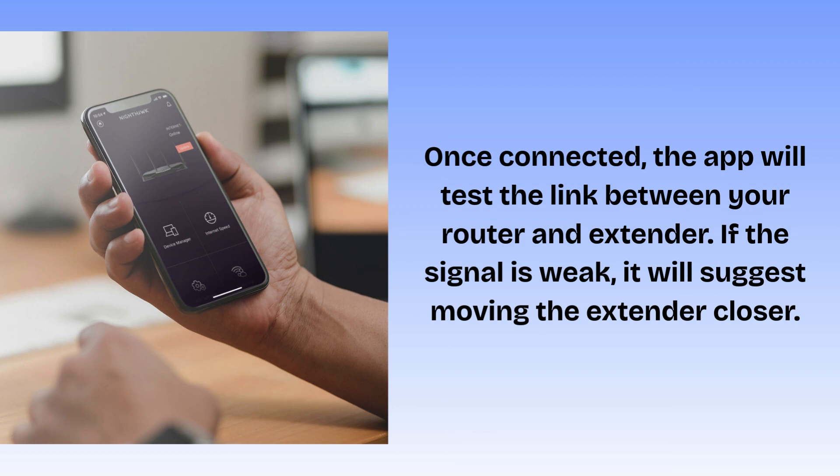Once connected, the app will test the link between your router and extender. If the signal is weak, it will suggest moving the extender closer. Unplug and move the extender halfway between the router and the weak signal area.